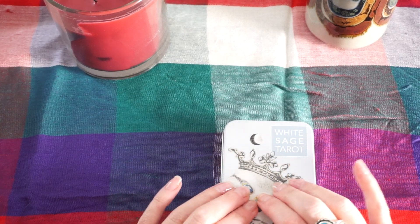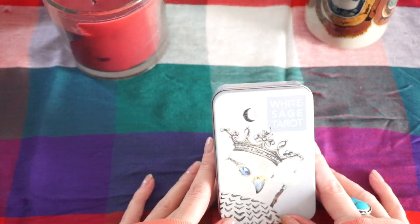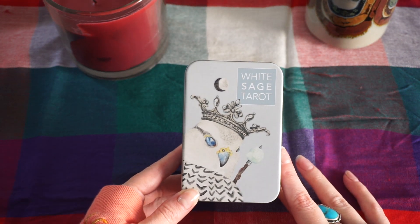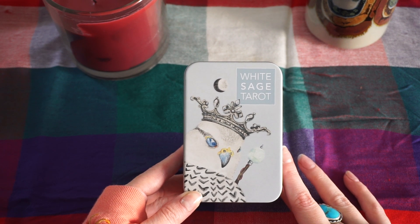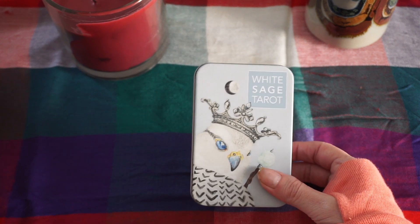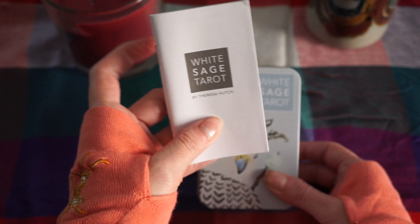I'm using this particular deck specifically because I've been having challenges with it. Today is maybe my third or fourth time using the deck and every time prior to today I've had some challenges just connecting. For my purposes — because I consider myself a beginner — this little white book just isn't enough.